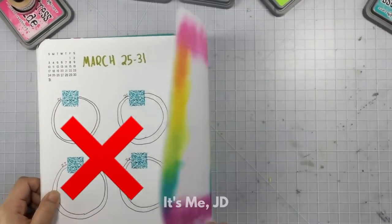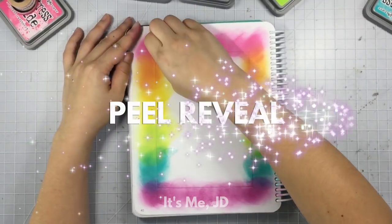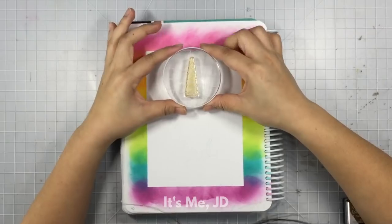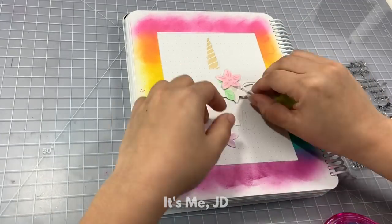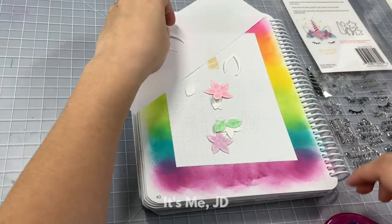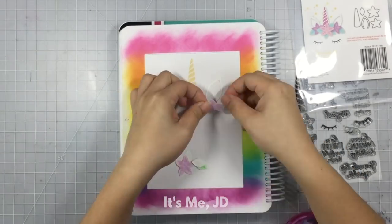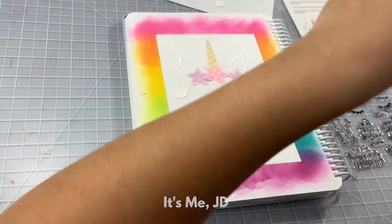Ignore the ugly drawing. Anyway, it's time for one of my favorite parts — the peel reveal. This part just never gets old to me unless I mess up and it bleeds through. But in this case I have a nice crisp line. I'm going to stamp and die cut some unicorn parts to my cover page. I thought I'd change it up and add some dimensional elements to my bullet journal — this stamp and die set lets you stamp some parts and die cut some parts out, so I thought this would be the perfect one to use.